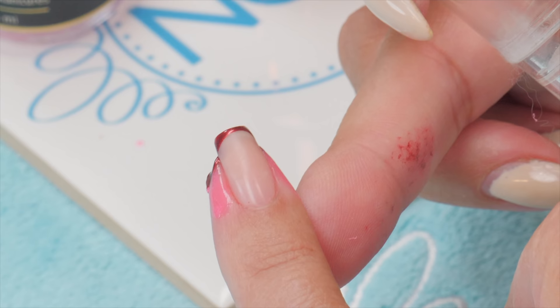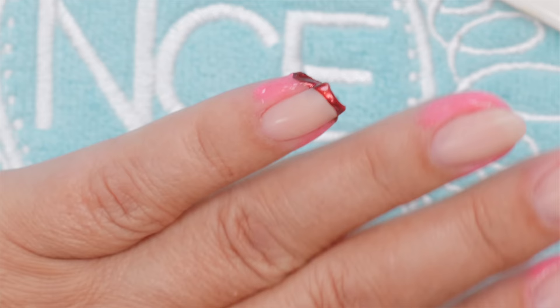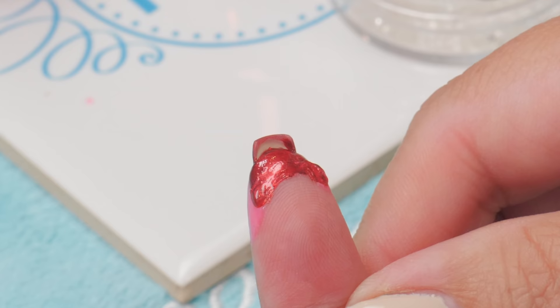Look at that — isn't that great? But look at the underside. This is what I mean about really messy. If you're doing that with gel polish over and over, you just kind of don't want to do that. And with nail polish it's a mess. So I'm going to peel that off, but it works.